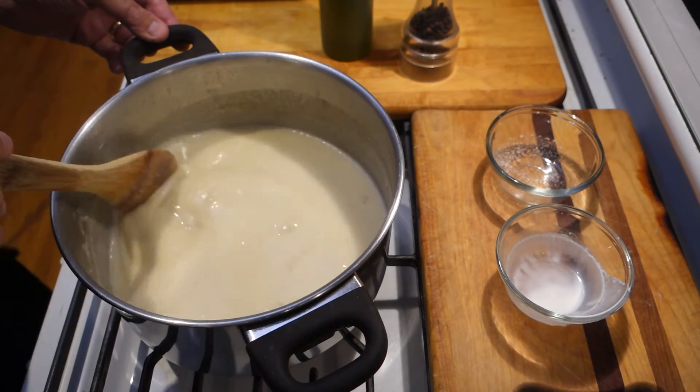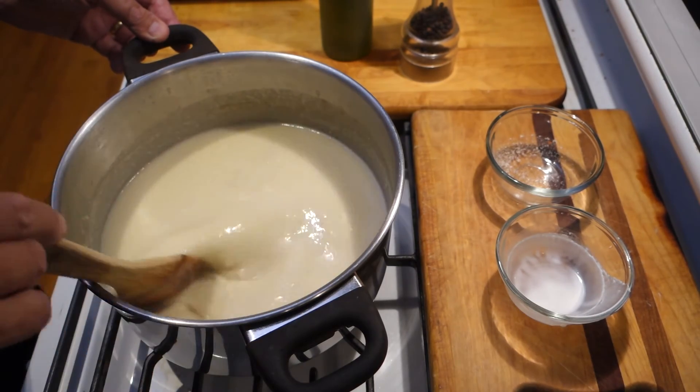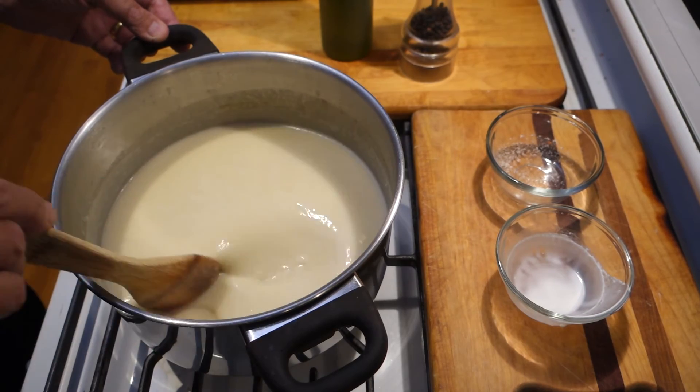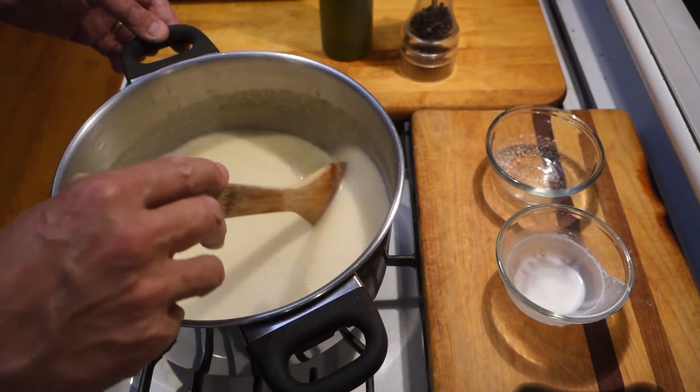That's all we've got to do. Now I'm going to put it in a bowl, serve it up, and we can finish the seasoning. We're going to taste it and finish with a little fresh ground pepper, a little sea salt, and maybe a little olive oil.